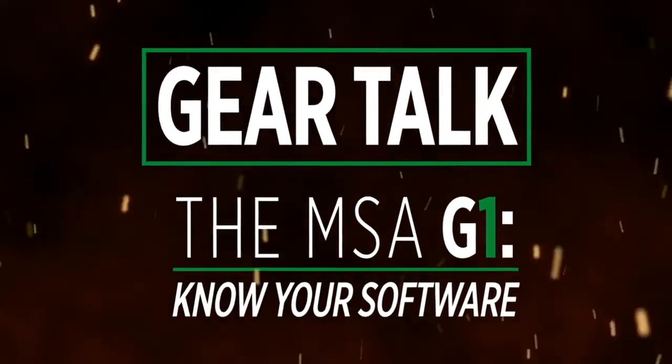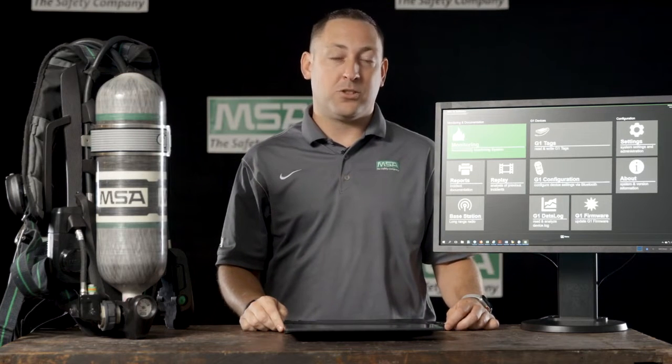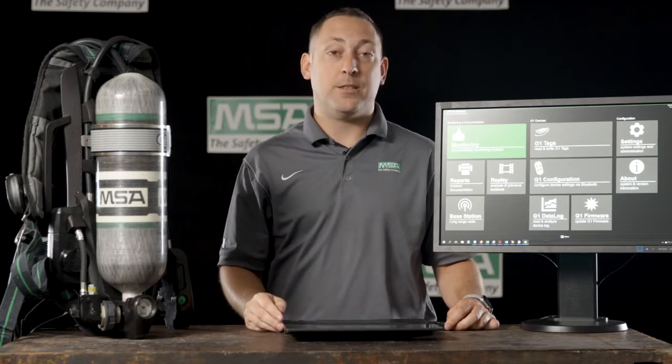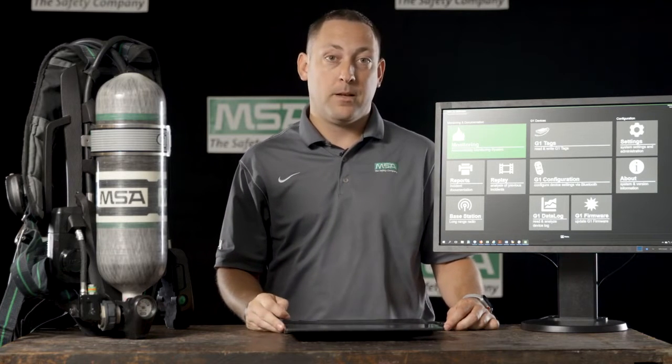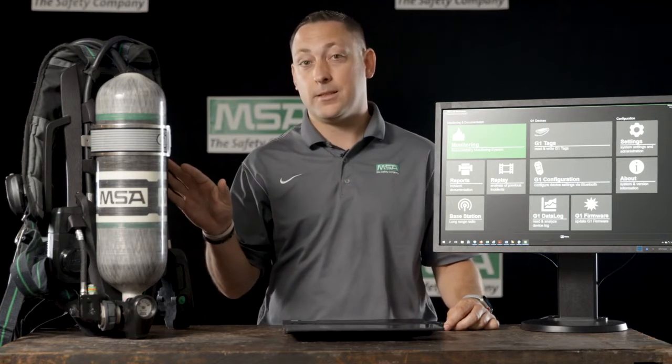Hi, I'm Sean with MSA, and I'm here to talk about the G1 SCBA and its upgradability. The G1 SCBA has been designed not to last just one or two years, but for 15 years or more into the future. And how have we designed it to do that? We've built in Bluetooth upgradability into every SCBA.